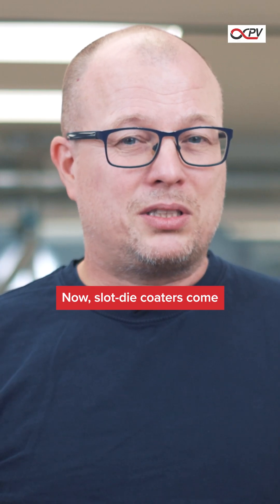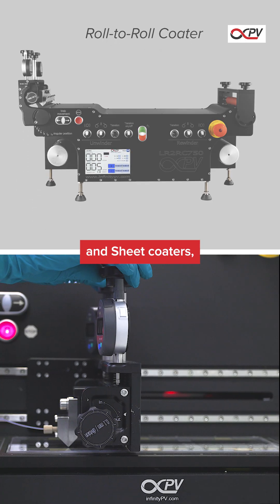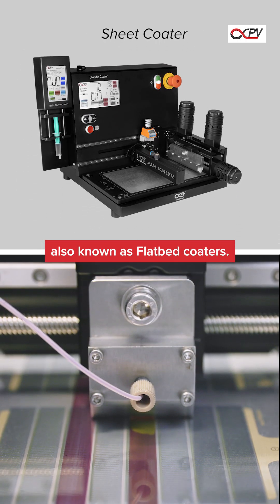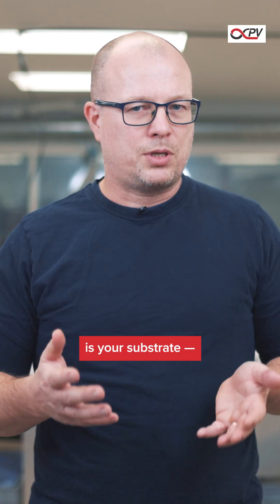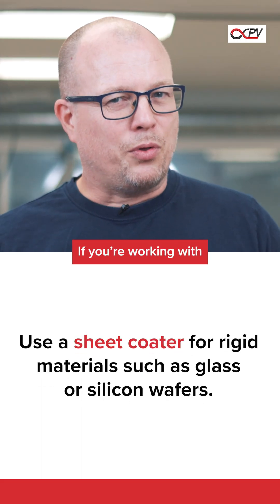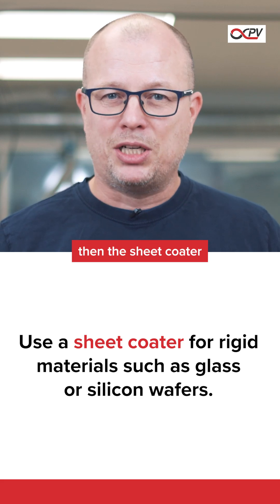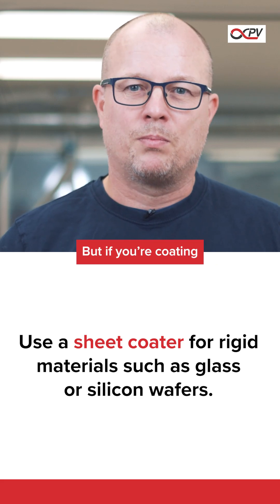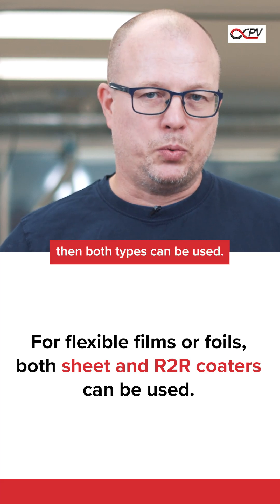Slot decoders come in two main types: there are the roll-to-roll systems and sheet coaters, also known as flatbed coaters. The first thing to consider is actually your substrate — what are you going to coat on? If you're working with rigid materials like glass or silicon wafers, then a sheet coater is really your only option. But if you are coating on flexible films or foils, then both types can be used.